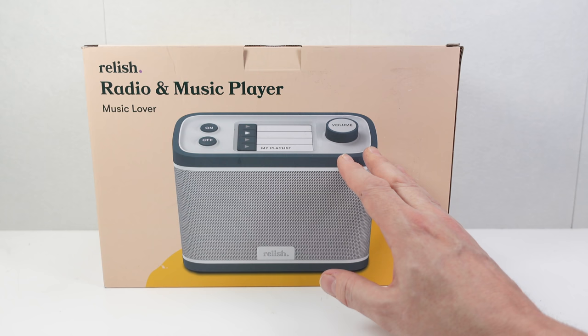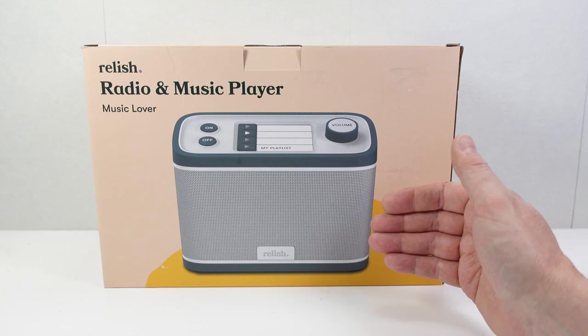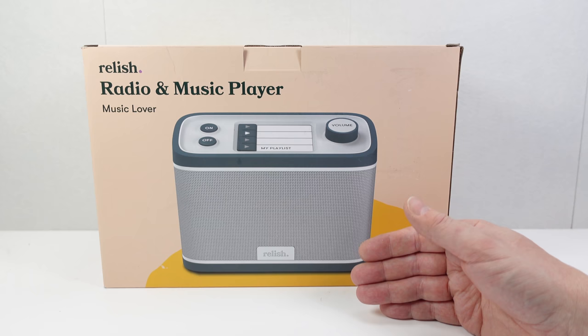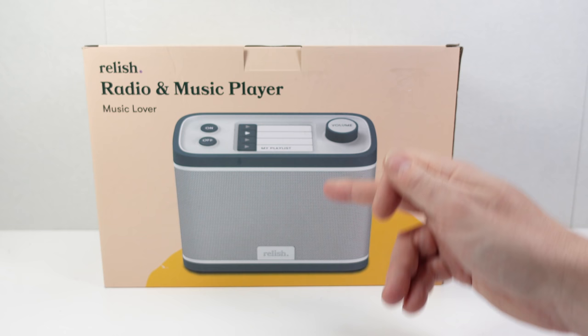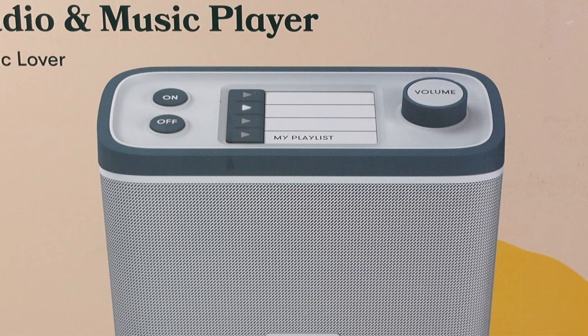Here's what I've got — it's the Relish Radio and Music Player. Just from looking at this, you can see that somebody has really thought about the application this is being put to. All the complicated stuff is hidden away. As far as the user goes, they just see that on the right is a volume control, and on the left are on and off buttons, and along the top there are three presets.